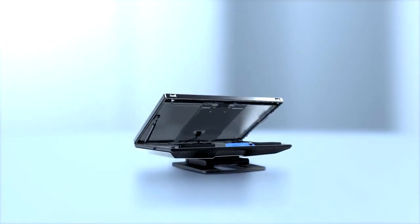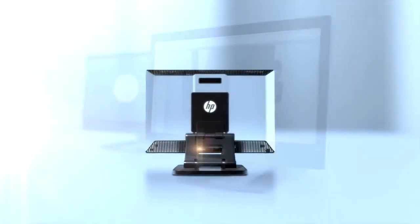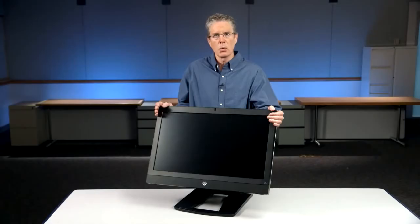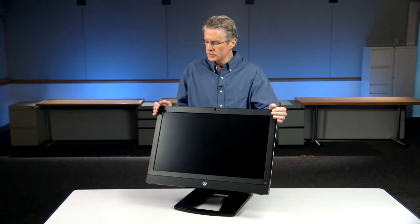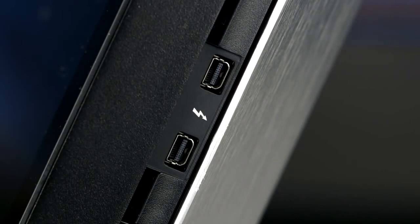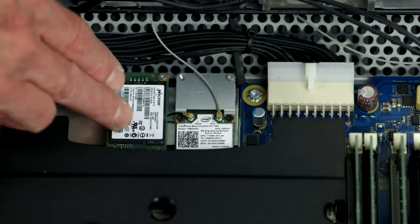That concludes our review of the new HP Z1 G2 workstation. We've added significant capability over the current Z1 — things such as 10-finger multi-touch, the ability to provide the option for an anti-glare panel by removing the front glass, the option to add Thunderbolt 2 capability, as well as a much faster mSATA storage device.